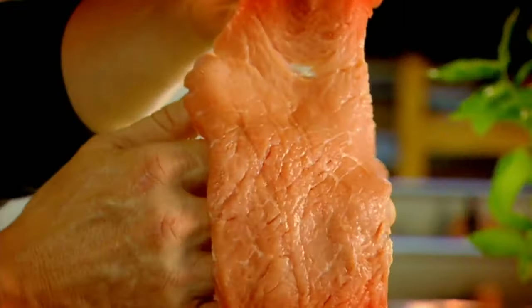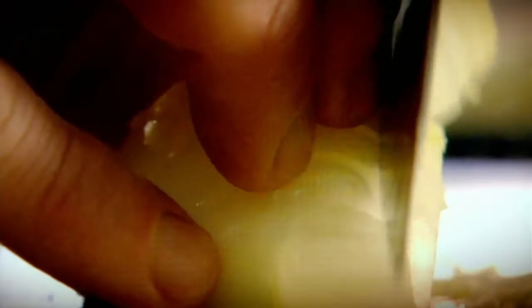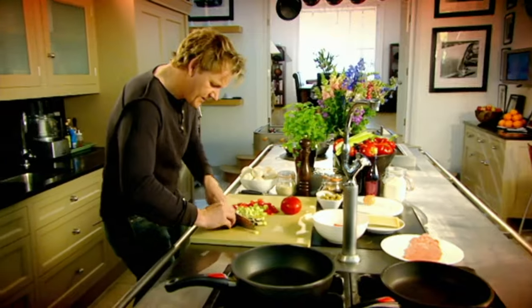Veal with caponata. It's delicious, very lean, good for you, and a great alternative to beef. Caponata — basically it's like a ratatouille but without all the tomato puree, so you can identify exactly what's in it: chopped peppers, celery, onions, and aubergines. It's really important to have aubergine inside a caponata — it gives it that bittersweet flavour.